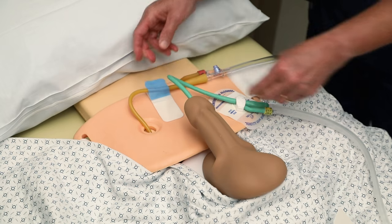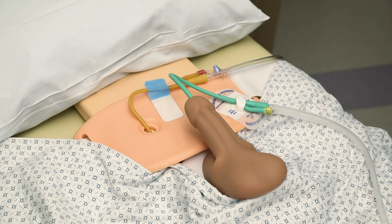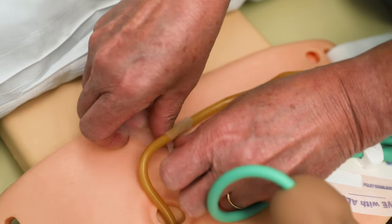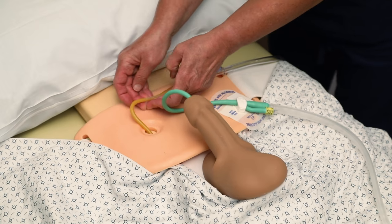In some cases, both the Foley stabilization device and the adhesive anchoring device may be needed. Tape can also be used to secure a catheter or tubing. It is important to make sure tape is secured to tape both before and after the catheter or tubing to prevent slipping.